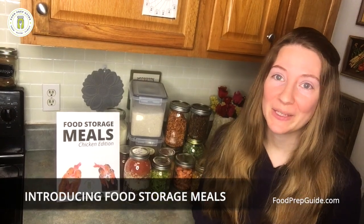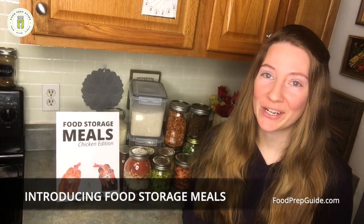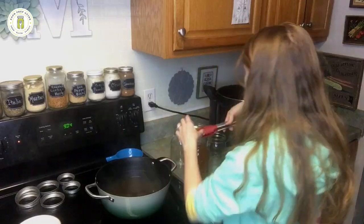Friends, my name is Jordan. I created these meal plans for our family and now we're sharing them with yours. I wanted to discuss some ways that we use them in case it's helpful to you.